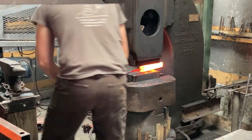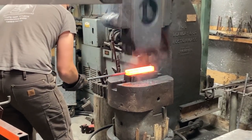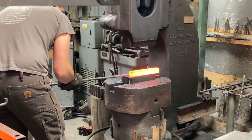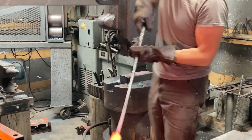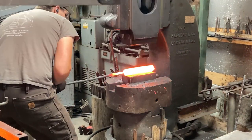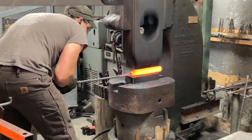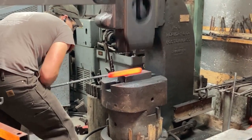Once we have it chewed up approximately to square and the sides all planished out, we're going to put it long ways on the dies and get it to an approximately even thickness with fairly sharp corners. This time around I'm knocking the corners in first, forming it into an octagonal cross-section, and then re-squaring it fully to create points out of what were the sides — that's the first step of this distortion.